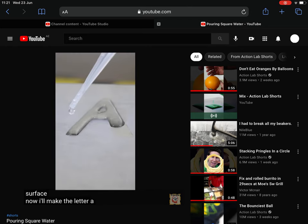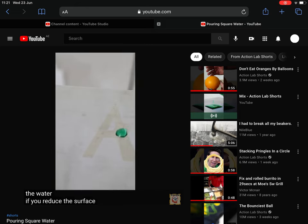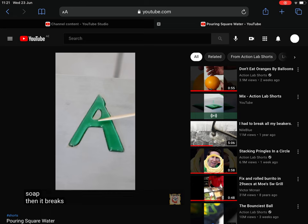Now I'll make the letter A. But because it's held up by the surface tension of the water, if you reduce the surface tension by putting a surfactant on it — like soap — then it breaks the whole structure.